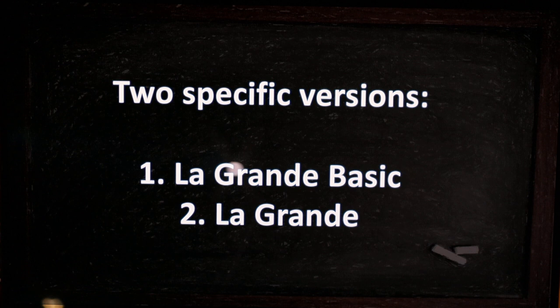Hi, this is János, this is Real World Audio, and today we are looking at the specific plans for the La Grande loudspeaker build. I'm going to look at the basic build and what's going on.